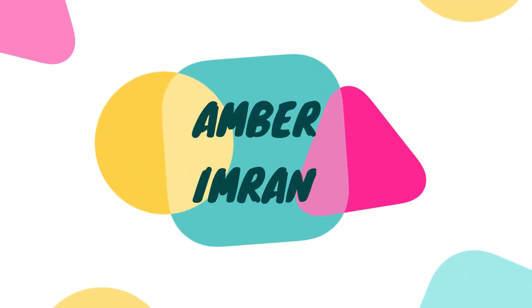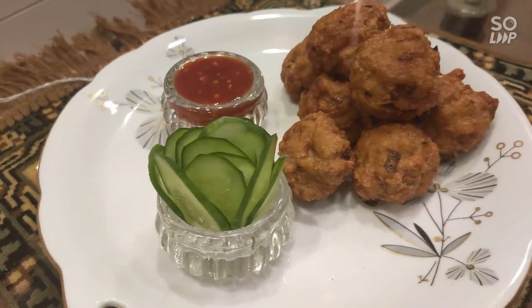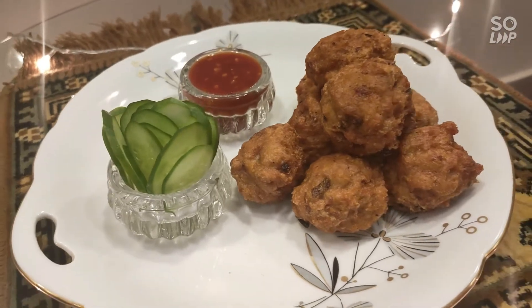Hello, welcome to my channel. In today's video, we will make a very yummy chicken mince ball.